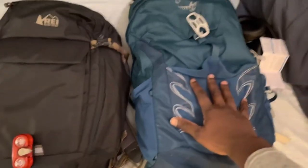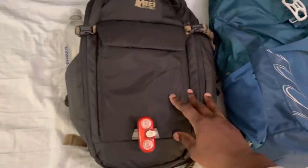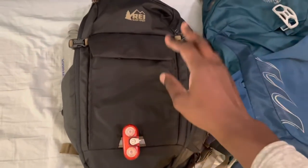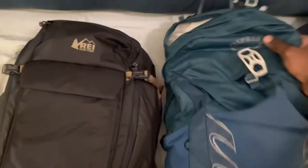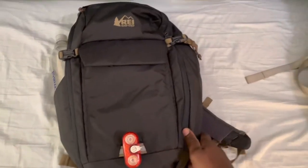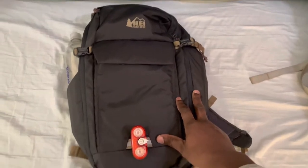This is my tried-and-true day bag and hiking bag, and I brought this for commuting on the bike. I also wanted a small carry-on bag that holds more stuff and doesn't look like a hiking bag, so that's why I picked this one up.